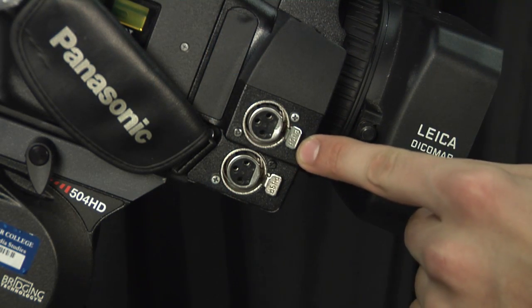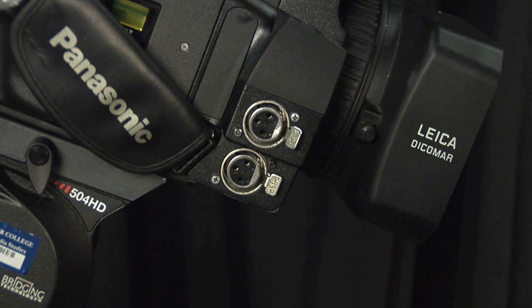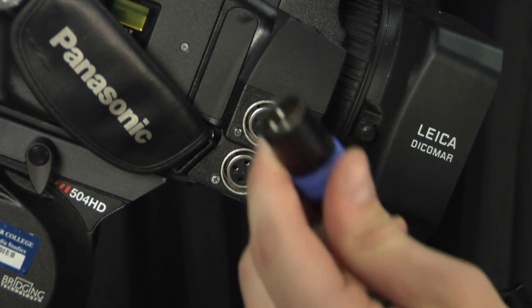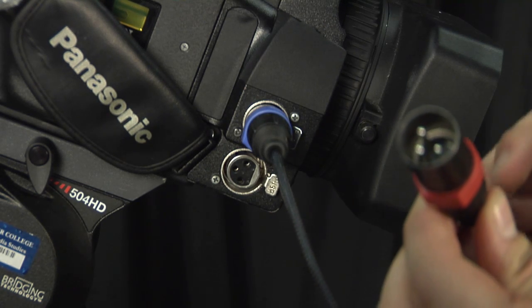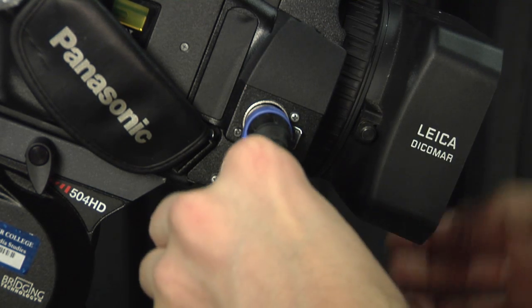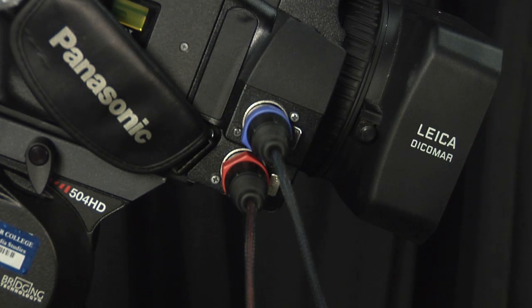Here in our camera we have input 1 and input 2. We're simply going to take input 1 from our snake — the blue one — and put it in input 1. The red one from input 2 from the MixPre goes into input 2 on the camera. That simple.